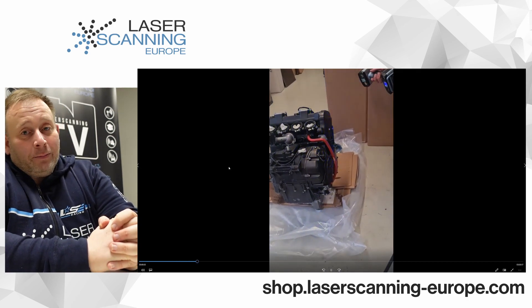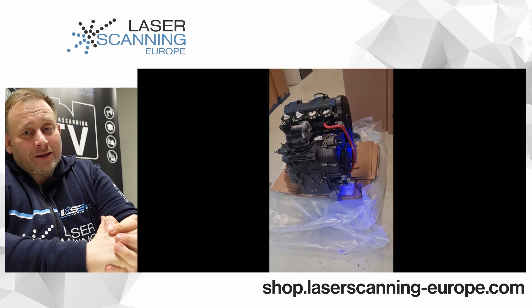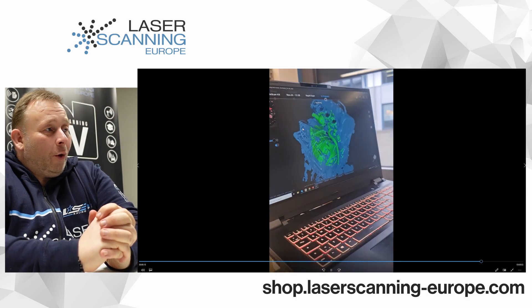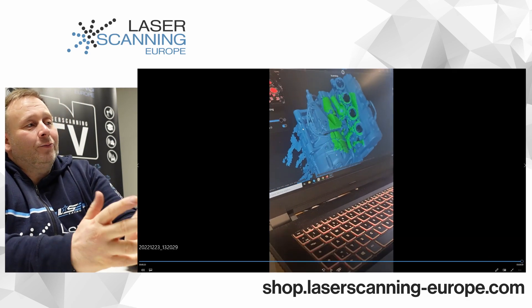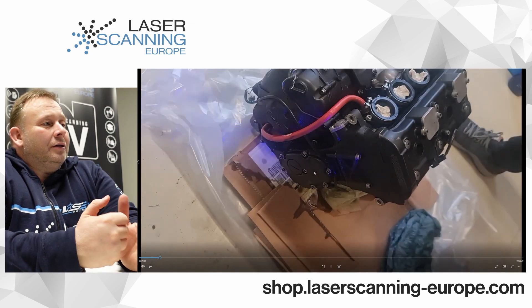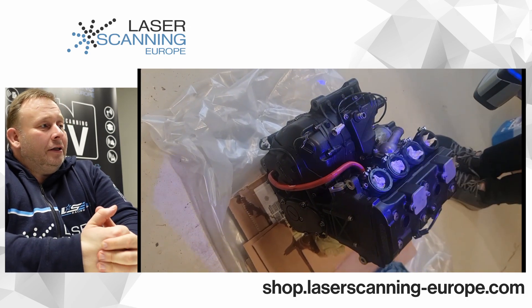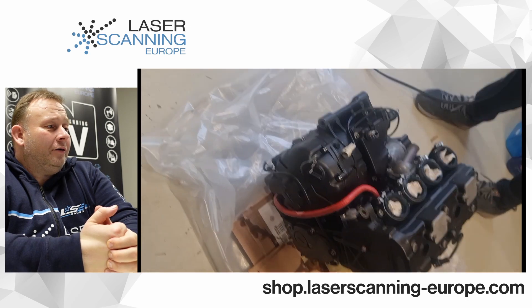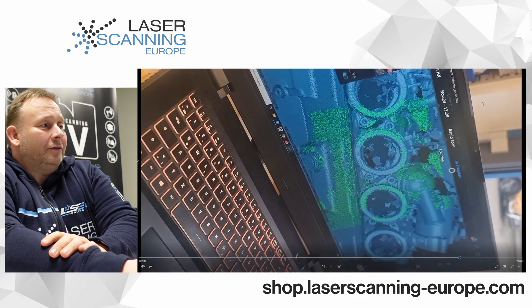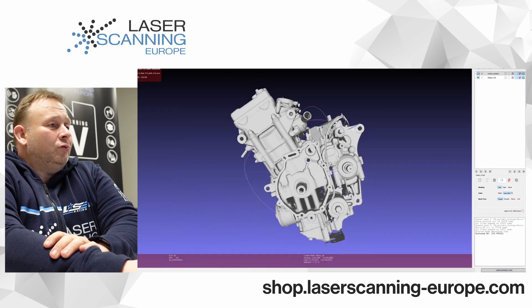I have some video showing how we scanned it. You can see the engine here — this is very important. The engine is painted black and has a lot of black surfaces, which is critical for scanning — these are not perfect surfaces. There are also some shiny parts and a little bit of oil. You can see how the frames are captured across the entire area. That is how we do it. Then we go straight to our results.